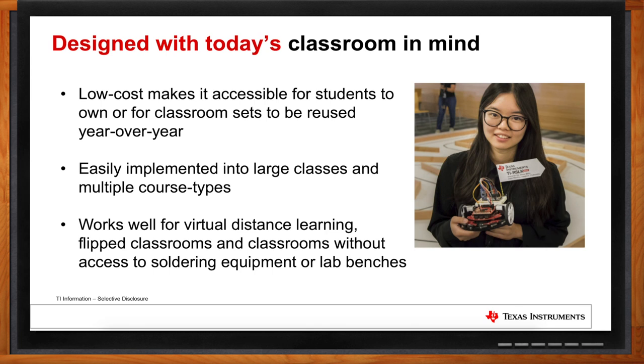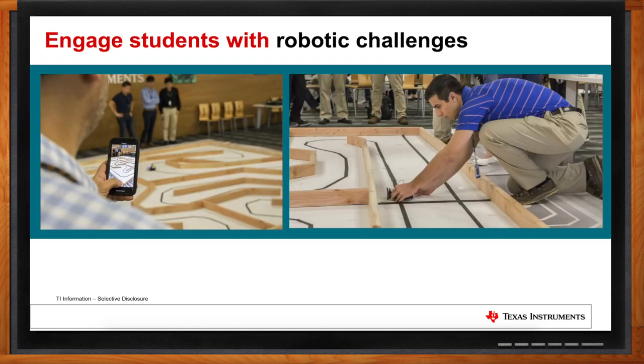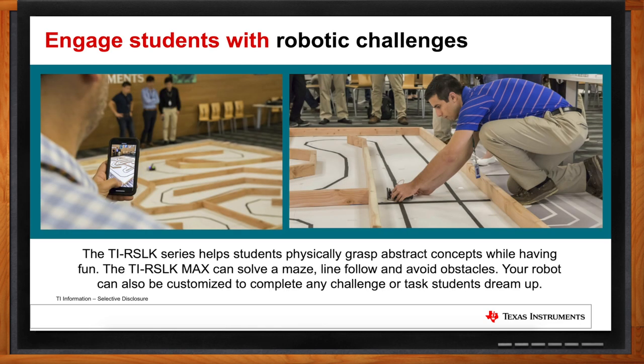I would imagine this kit would be really cool for robotic contests. That's right. Robotic challenges are a huge part of what makes the education experience in higher education so much fun. Students can engage in a competitive environment to showcase what they've learned. Typical applications include maze solving, line following challenges, wall detection challenges, and head-to-head racing — extremely fun activities that keep students engaged and excited about continuing their studies.